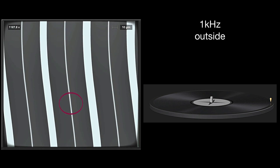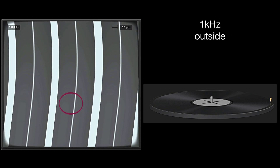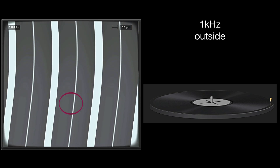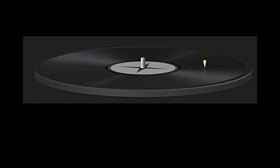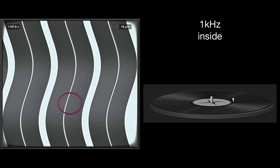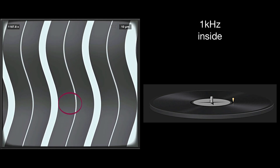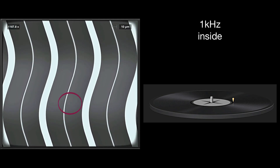The pickup should of course move with the groove, but here it's just showing you the size of the tip, so you get an idea of what happens to a groove when you move from cutting outside to cutting inside. It's the very same one kilohertz tone at the very same level, and superimposed is the very same shape. What you can see is the waveform looks a little bit squeezed, and it also looks as if it would move slower, although it's the same frequency.